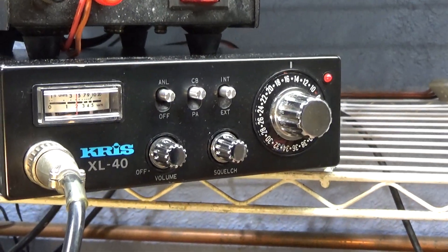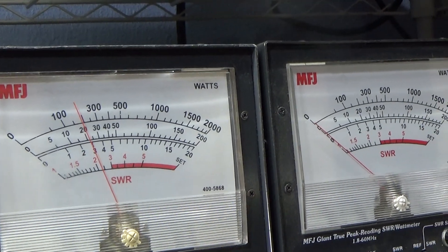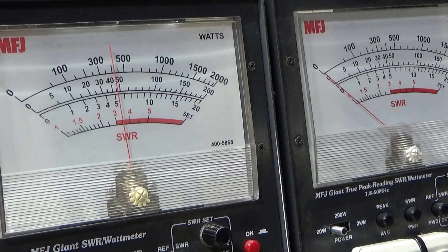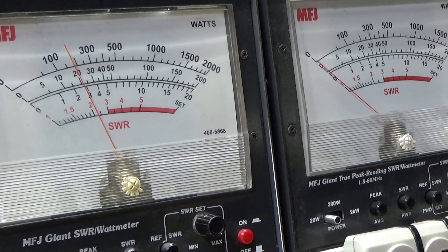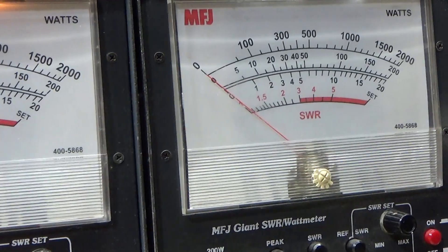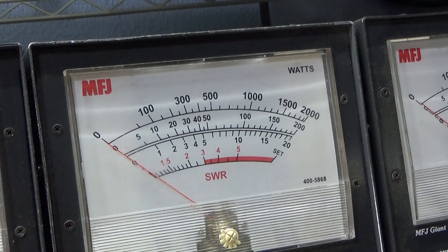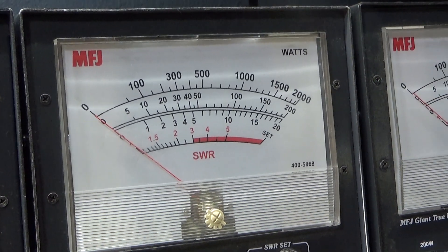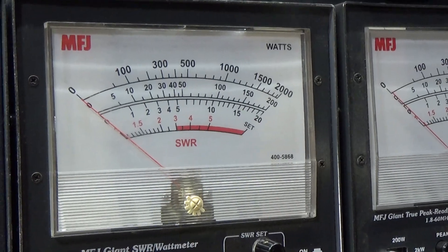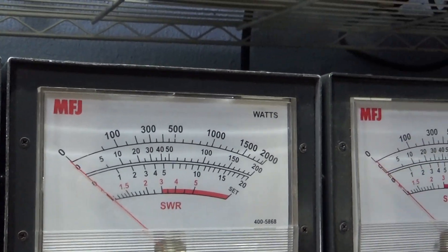So this is just the radio on a key-down on the 20-watt scale — dead carrier about three watts, audio talking about five and a half, maybe six. Whistling up to about seven or eight. My whistle was working earlier but I guess when I talk a lot my voice dries up — that's why my whistle goes out in these videos. Anyway, that's what the radio's doing going into it.